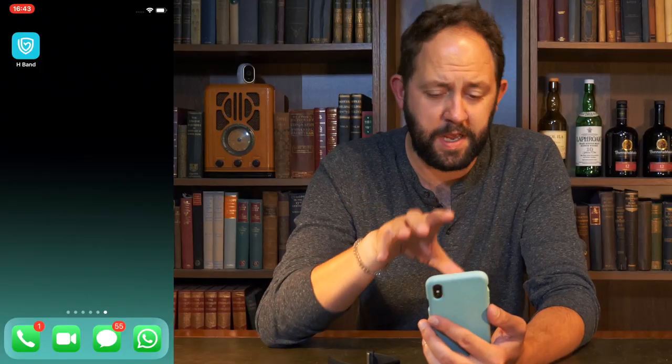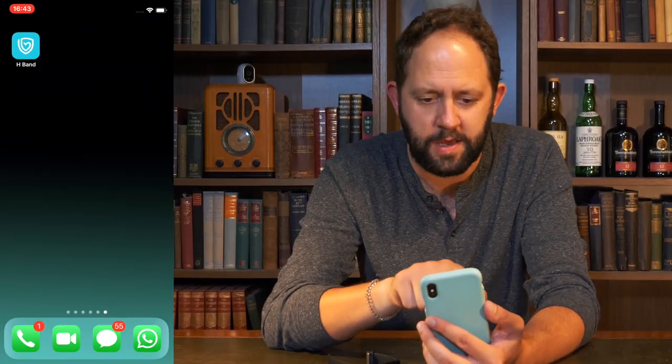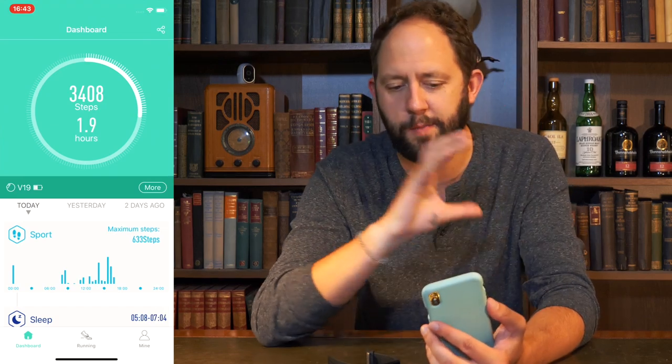The thing I always say with fitness trackers is that they're only as good as the app that comes with them. The instruction booklet told me to use an app called Wofit, but it was awful. So I emailed Alpola and asked if there was another app I could use. Funnily enough, I can use the original app from the old Alpola bands, which I really liked — so I downloaded that. This is the H-band app, and the thing I liked about it was its simplicity and design.